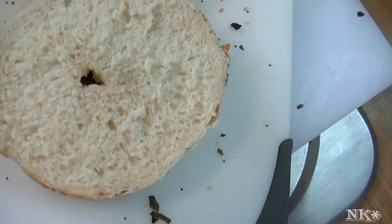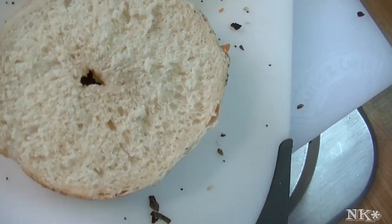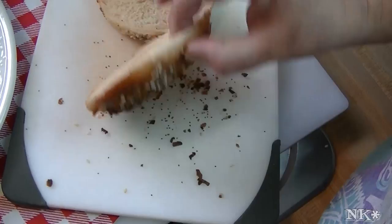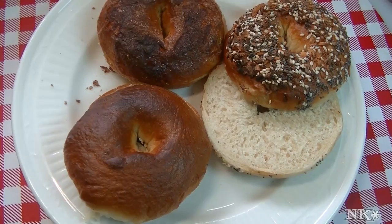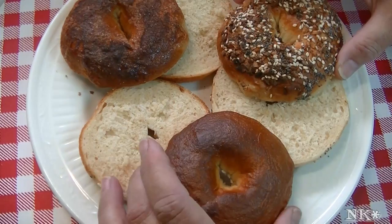Beautiful! Bagels are so easy to make at home. They take a little bit of effort and a little bit of time, but in the end isn't it worth it? I hope that you give these a try. I hope that all of the people who have requested bagels are happy with this, and I hope that you will try making these at home for yourselves.